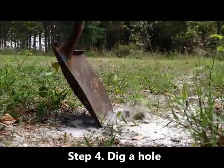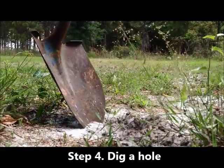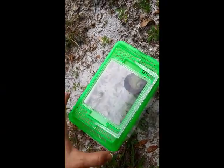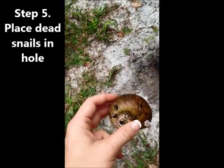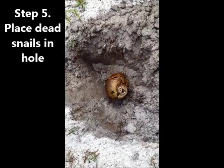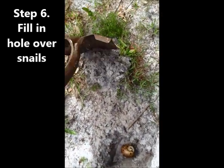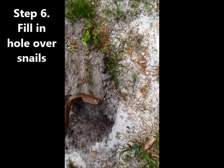Using a shovel, dig a hole large enough to fit the amount of snails that you've collected. Then take the frozen apple snails and place them in the hole that you just dug. Once they are all in the hole, fill it in with the dirt that you dug out. And that's how you get rid of the invasive apple snails in Florida.